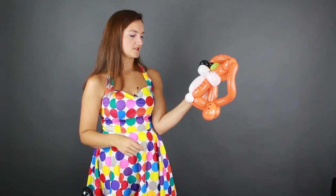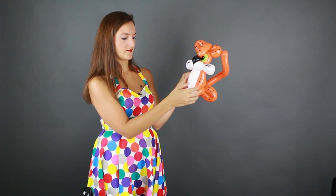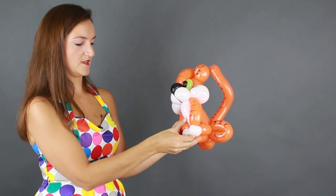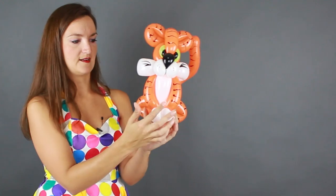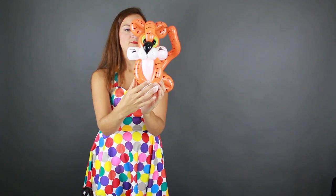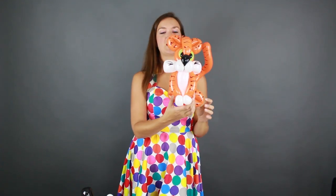One thing I forgot to do: I like to take this white balloon for his tummy and wedge it back behind the front legs just a little bit so it's not sticking out so much — it gives it a nice curve and adds a nice dimension to your tiger. So there is our tiger, as simple or as complicated as you want it to be. You can add a tongue, all kinds of stuff. He looks great sitting up on a table on his own, or you can make him a hat by sticking him to a headband — that would be really cute too.